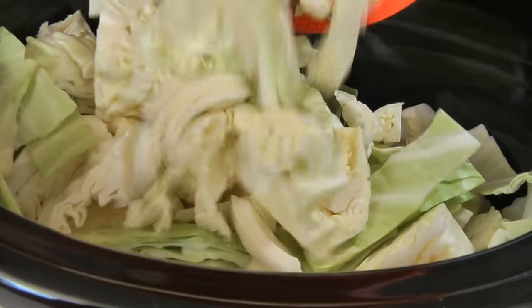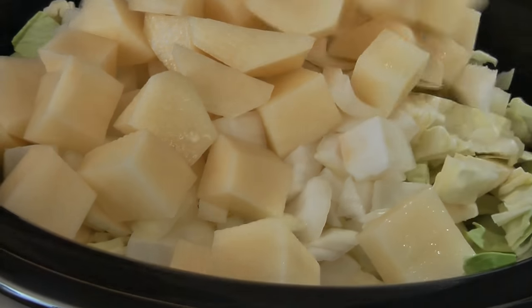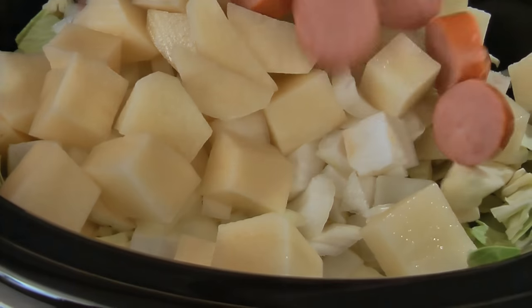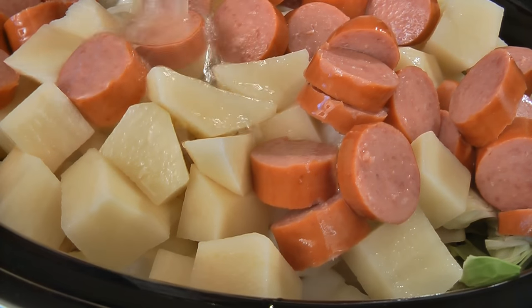In a large crock-pot, add one small head of cabbage cut into chunks, one large onion chopped, two to three cups of potatoes cut into chunks, one pound of fully cooked sausage cut into slices, and four cups of chicken broth.